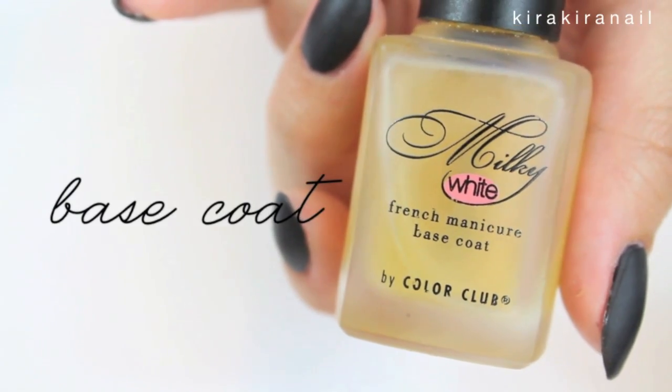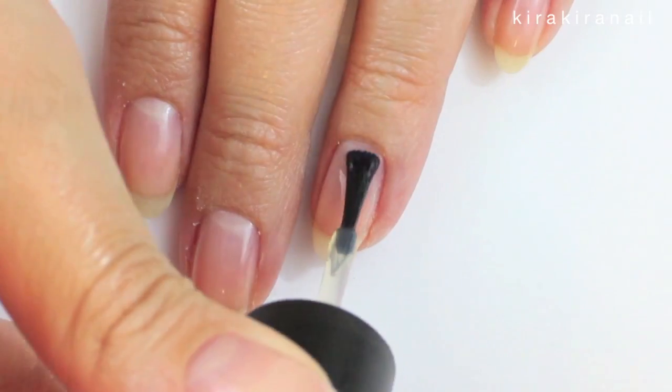Add a layer of top coat and let's work on the nails while this is drying. Apply a base coat — this is very important because we don't want to have any stains on our nails.